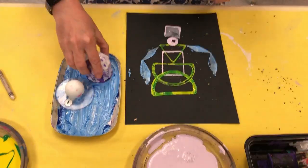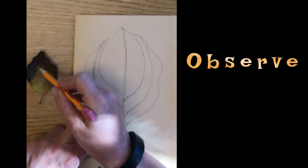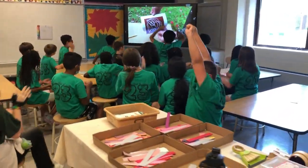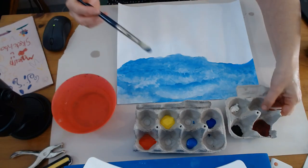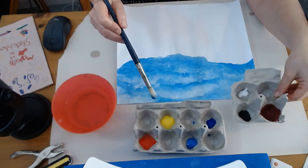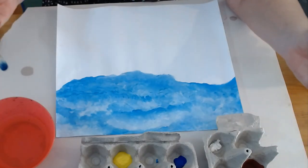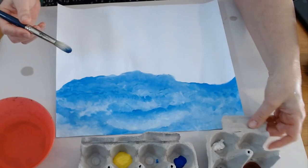Hello my talented artists. Today we are going to mix new colors using the primary colors, and we are going to wash our brush in between colors. We are going to make sure that we are being respectful of our tools, our materials, and the other artists at our table.